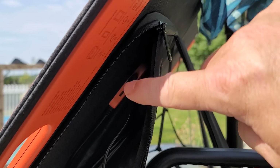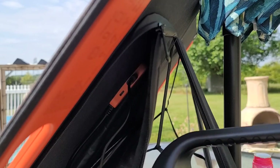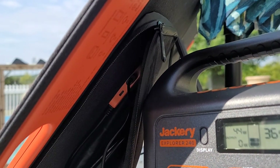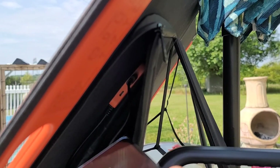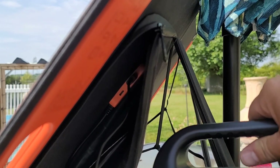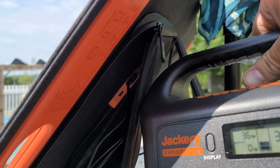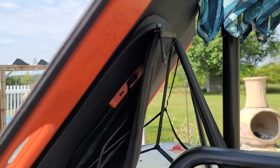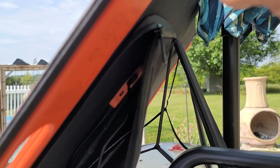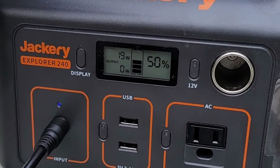I love that there's a USB-C and a USB port on the solar panel so you can charge a device at the same time you're charging the battery pack. You can see it's pulling 43-44 watts coming in, but as soon as I plug in my cell phone it drops down to about 36 watts, since some power is diverted away from the battery. It's cool to have the option to use the solar panel standalone or charge it alongside the battery pack.